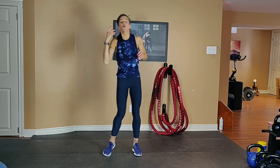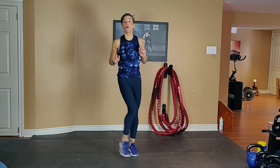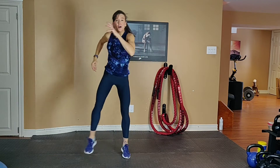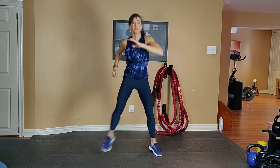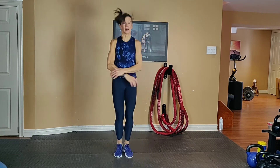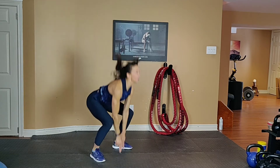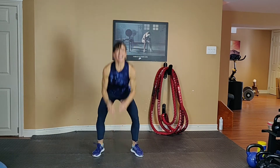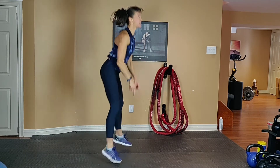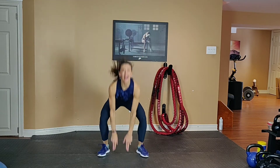Shake it out. We're going to do a pop squat — low, high, or double touch cross. Option 1 is low: step in, out, out, in, in. Option 2 is high, to your thighs. Option 3 is double touch, crisscross. Inhale down, exhale up. Get low in your squat — bum down, chest up. Work your legs.